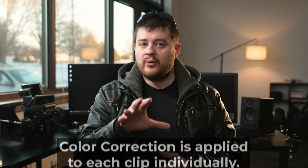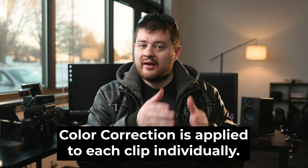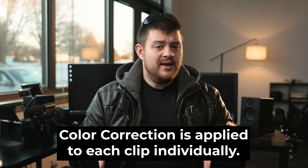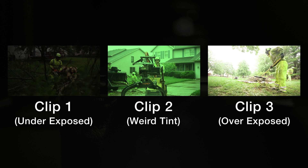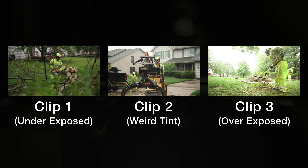Let's talk about the difference between color correction and color grading. Color correction is when you go through the whole video and color correct each clip individually so that each clip in your film matches each other. For example, say you have a sequence with three cuts — one that's super underexposed, one that has a weird tint, and one that's a little overexposed. Color correction is the process of going through and correcting each of these issues so each clip matches.